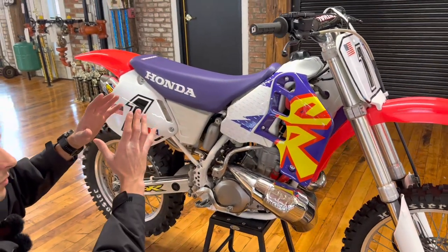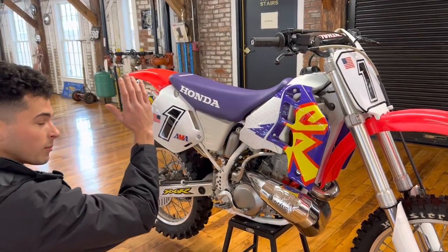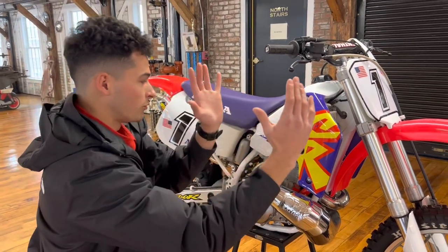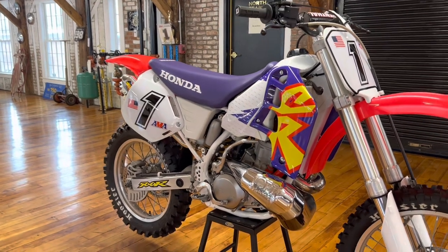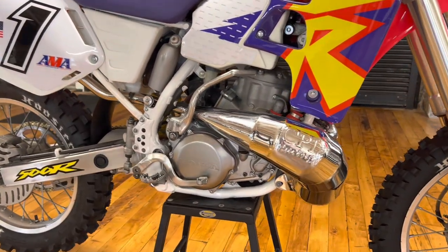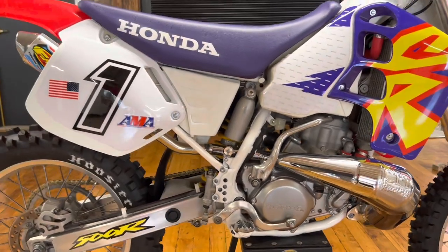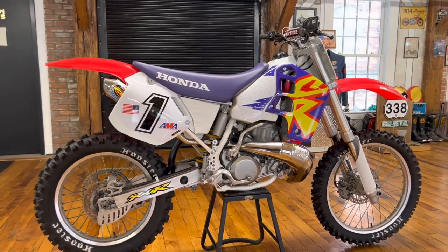Sometimes people say you sacrifice torque down low. If you look at 3,000 RPM it might have less torque than stock, but the power curve is being moved a little bit later down the line. What you get with these big displacement pipes is a really happy revving bike even with a stock port. A good cylinder port and a big displacement pipe — that's what it takes to achieve the 60-plus horsepower realm.